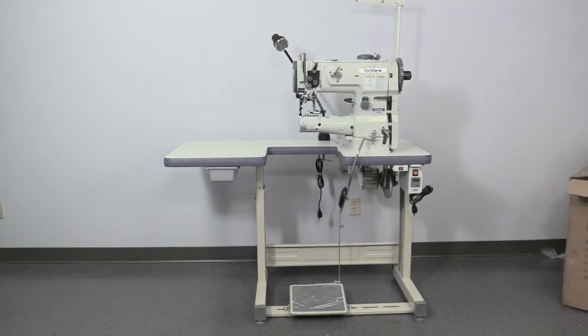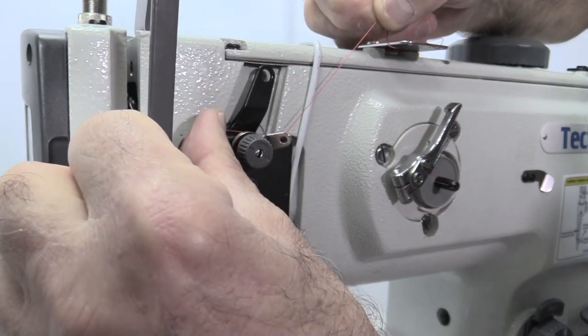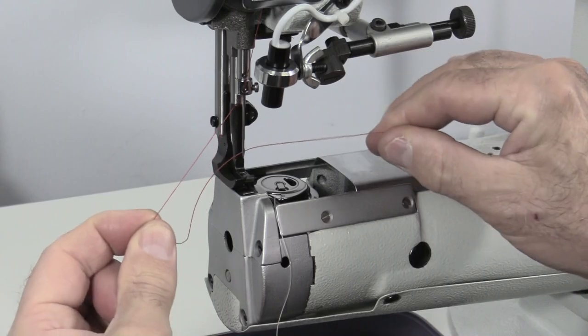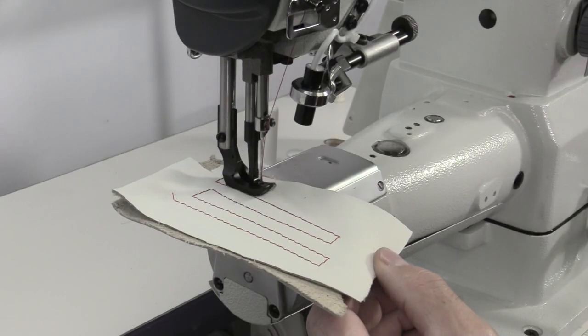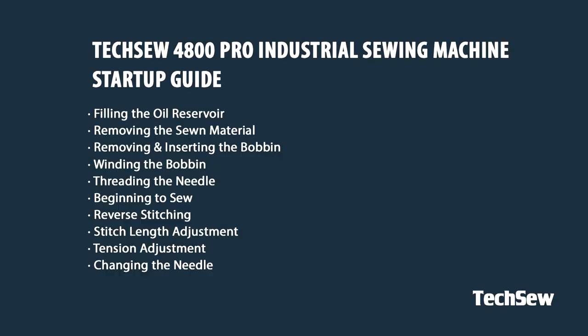This video will assist you in getting started with your new TechSew 4800 Pro industrial sewing machine. Before you get started, make sure to read your instruction manual and watch the following video for helpful tips to get the most out of your new machine.